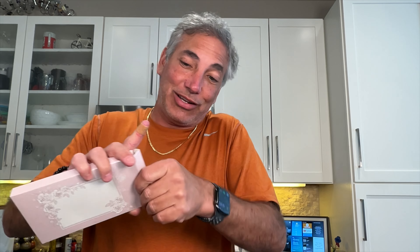Hey everybody, it's Neil. Check out what I have here. I have a phone case for the new iPhone 16 Pro. Let's check this out and I'll show you what it looks like.